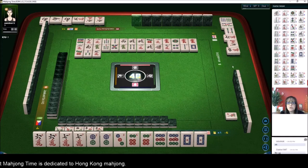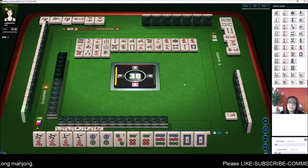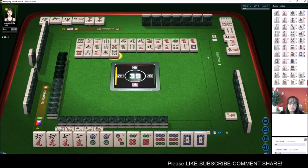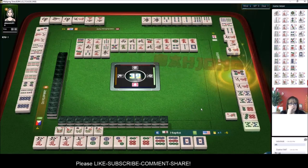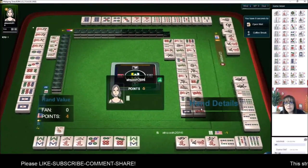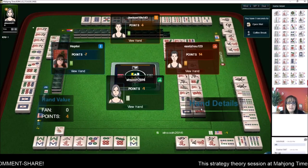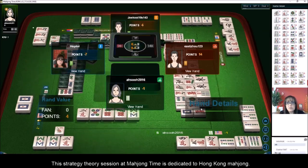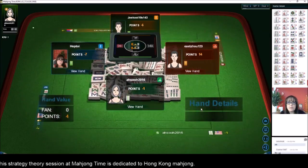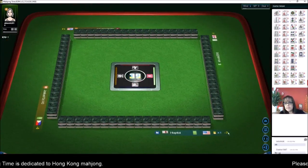Seven dots, three bam — neither one is out. We're looking for a three dot. We have mixture on the right and cracks across from us; they could be working on a half flush. To the right they may be working on all chow. That's an example of seven pair — but the three dot was in one of the player's hands. They had a chicken hand with a pong of eight bams and chows. We have negative seven points and need a big hand.